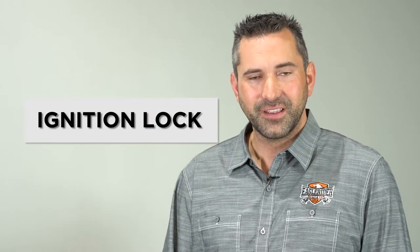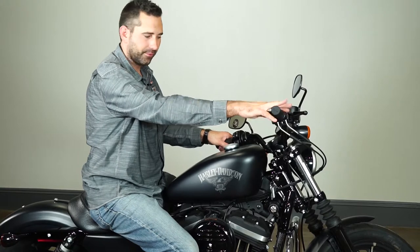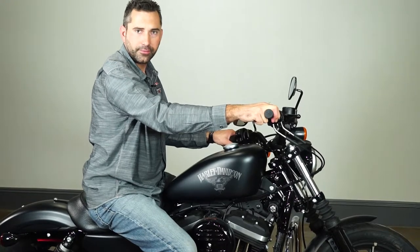Now I'm going to show you the ignition, how to properly lock it and make sure the bike is secure. Our final step in locking the motorcycle is turning the handlebars to the left, inserting the key into the fork lock, and that will lock the handlebars. Now the bike is properly secured.